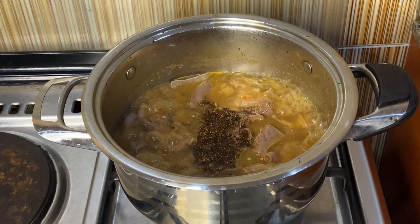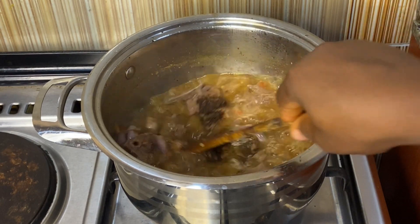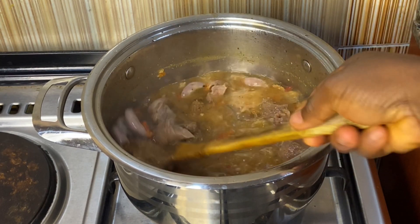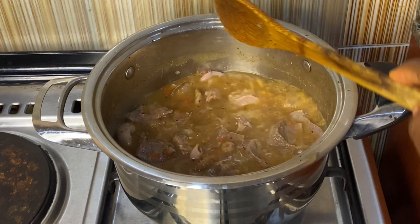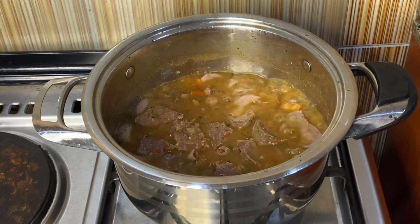Stir it — the Cameron pepper is to add more spice. If you don't like so much pepper, this one is not for you; don't add the Cameron pepper. Then I'll cover it for it to continue to cook.